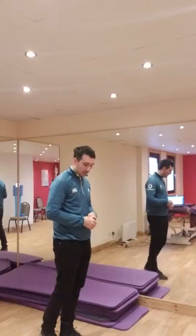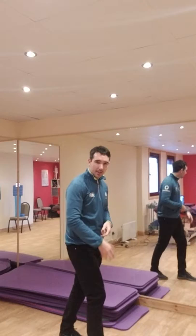Often what happens is that even if we land on our heel, we bend too much in the knee, and that can lead to too much stress building up through the knee and again too much stress building up in the hip.